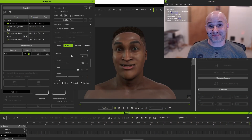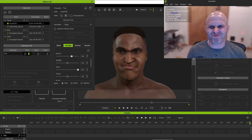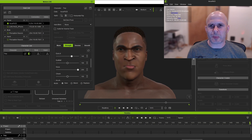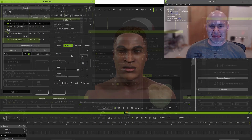Let's go ahead and preview the capture. As you can see, for general expressiveness and non-verbal acting — even from this less than ideal camera angle and lighting — this is working quite well. It can work fine for dialogue too, but there is some extra functionality in iClone that will allow us to further enhance dialogue capture.